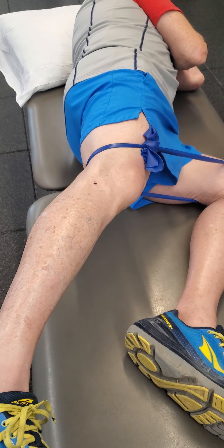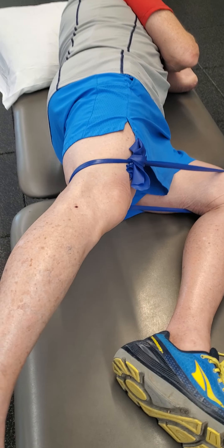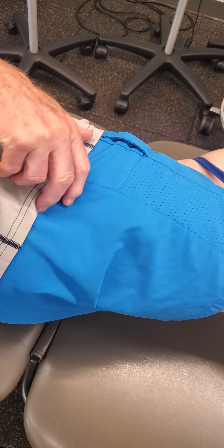With your right hand, you're going to come to your iliac crest just here, and you can do a couple of things.